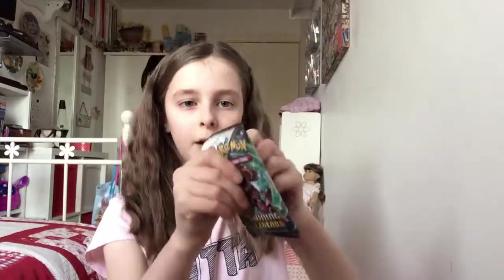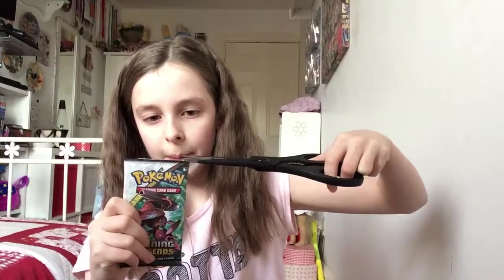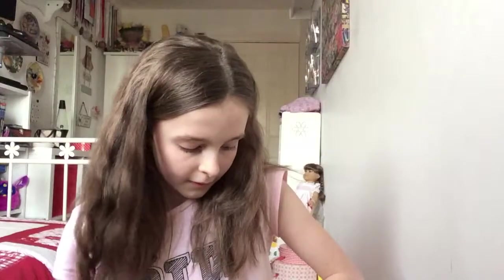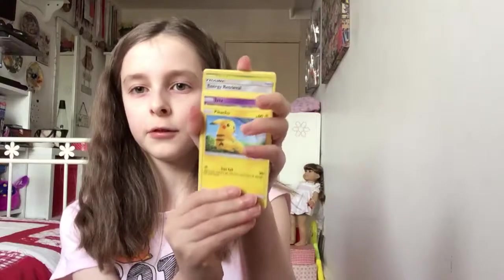All right, let's get into these packs. I think they've done the packs a bit better so I can't just rip into them — kind of a bummer when I have this massive pair of scissors. All right, so we have Pikachu.